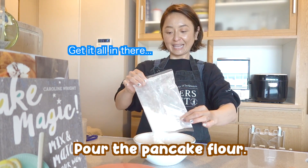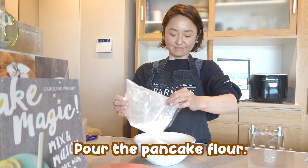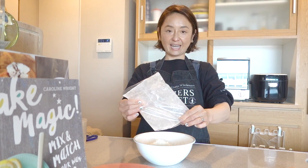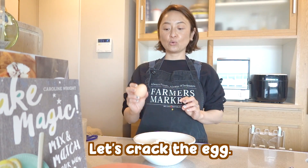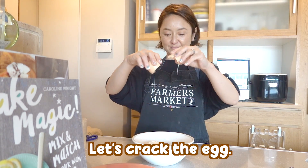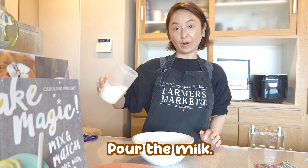Get it all in there. Okay, so it's all in here. Step two, let's crack the egg. There you go. Step three, pour the milk.